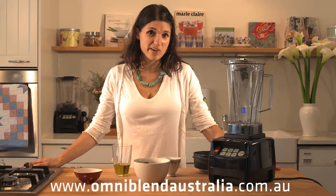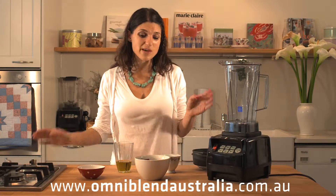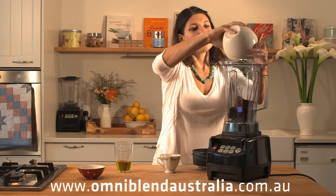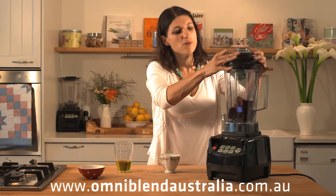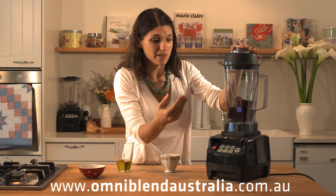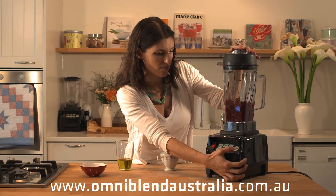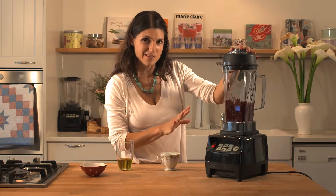You can coarsely chop vegetables with your Omniblend using the dry chop technique. I'm going to make a Moroccan beetroot salad. Here's my cooked beetroot, which I'm going to put in and just pulse two or three times. We don't want to over-mix it because otherwise we could end up with a puree. When the sound changes like that, you know it's done.